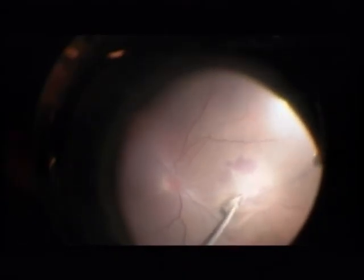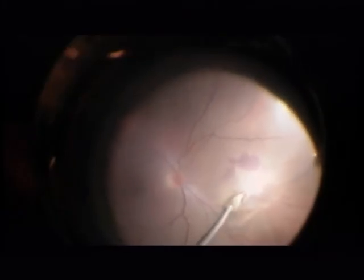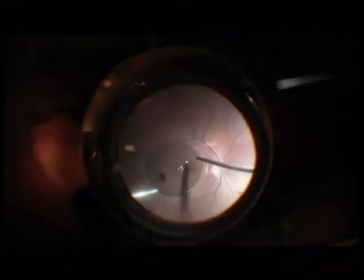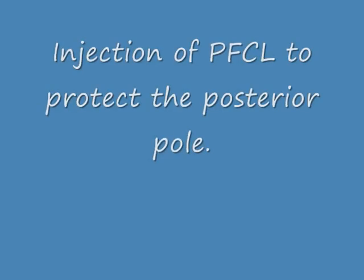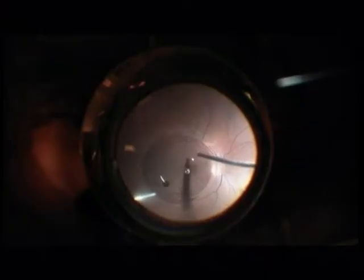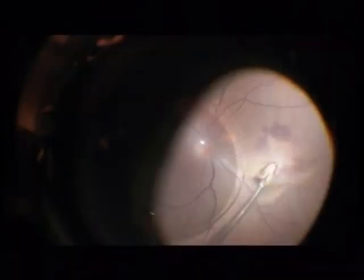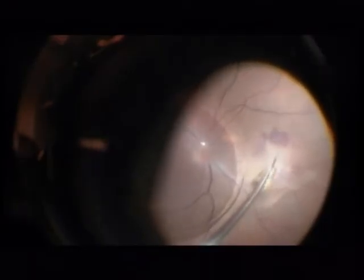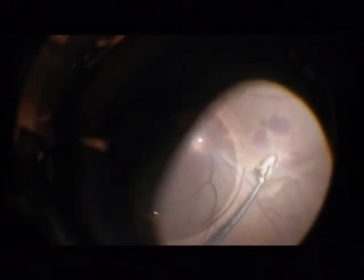Now we come to this intraocular foreign body. You can see that the biggest part is subretinal. I am injecting perfluorocarbon to protect the posterior pole. Now I am using an Atkinson cannula — a really cheap cannula — to open up the tissue above the metal foreign body.